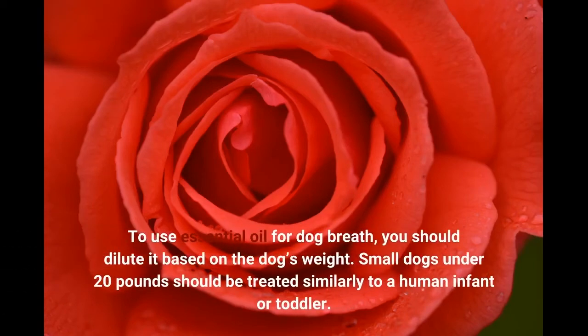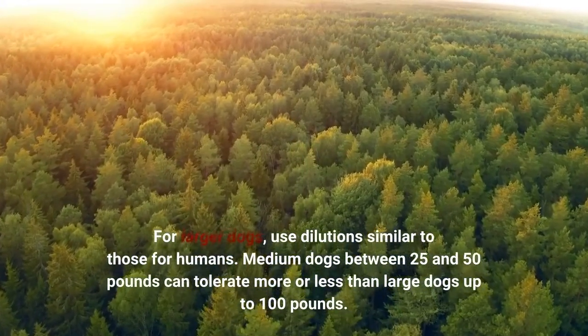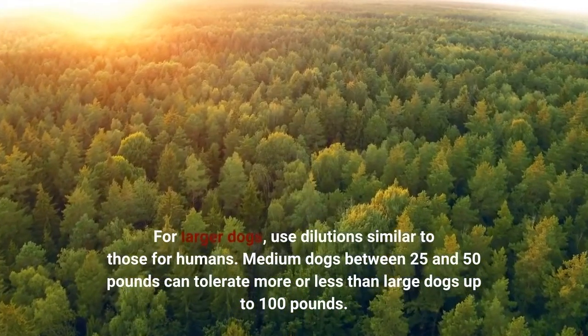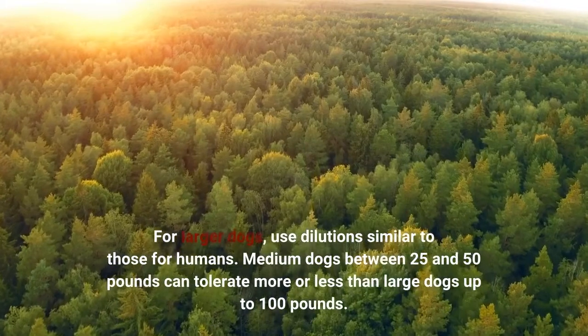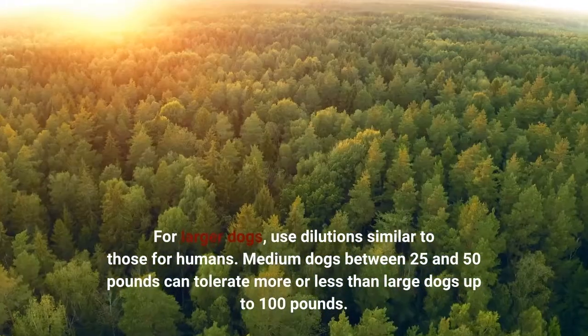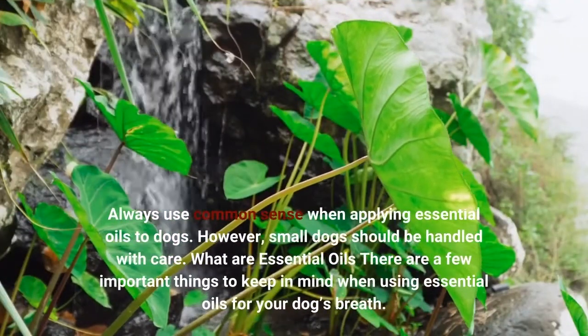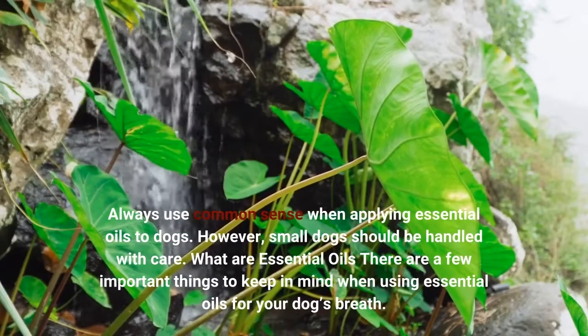To use essential oil for dog breath, you should dilute it based on the dog's weight. Small dogs under 20 pounds should be treated similarly to a human infant or toddler. For larger dogs, use dilutions similar to those for humans. Medium dogs between 25 and 50 pounds can tolerate more or less than large dogs up to 100 pounds. Always use common sense when applying essential oils to dogs, and small dogs should be handled with care.